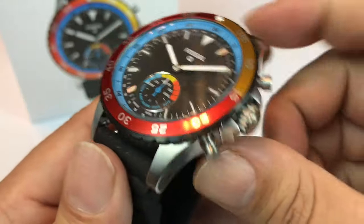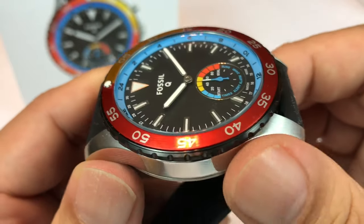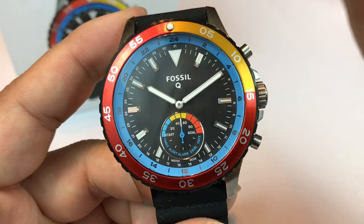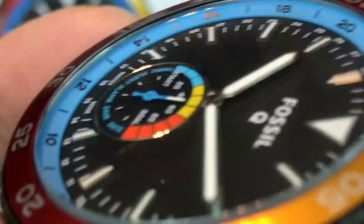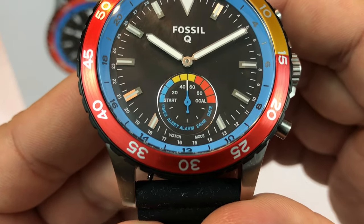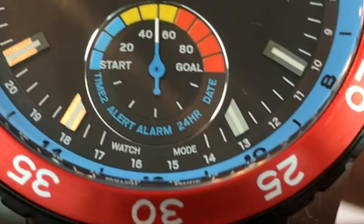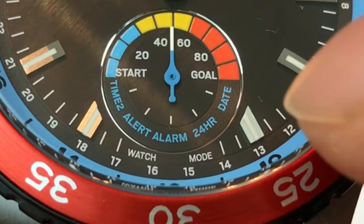The very first real watch I ever bought was a Fossil — I've had a really good relationship with Fossil watches. At $175, you're getting a solid Fossil watch that should last a while and has smartwatch technology in it, which is pretty impressive. Looking at the dial, the hour markers are silver with lume applied, and the hands are wide and bright, which helps you determine their position especially when using the smartwatch functionality. The sub-dial does the heavy lifting — the little gas meter shows your step goal, so it works like a fitness tracker.